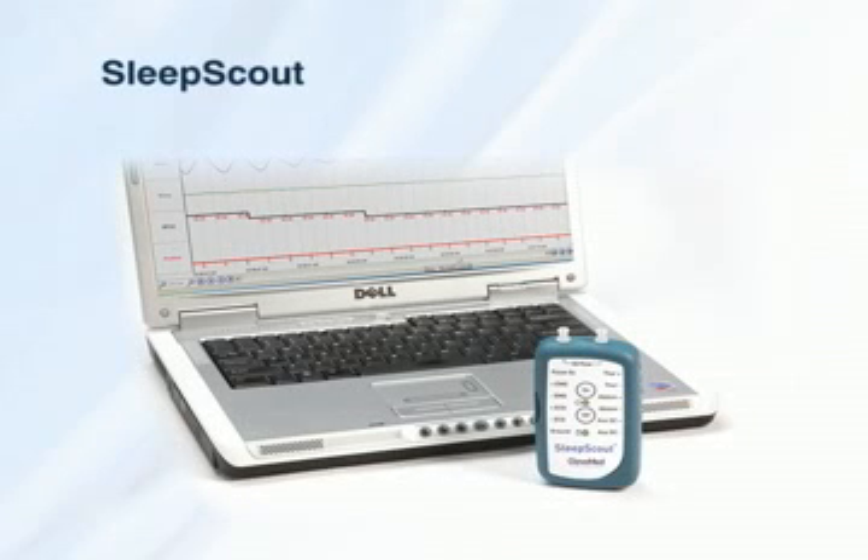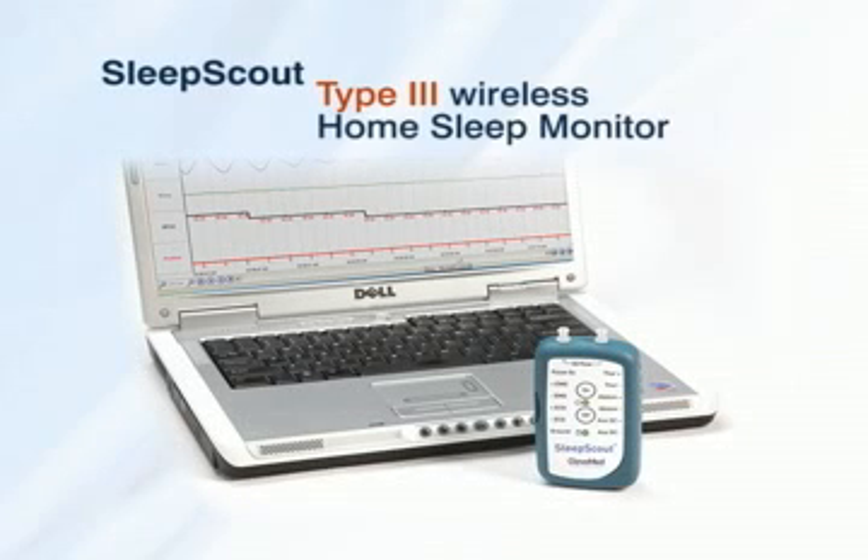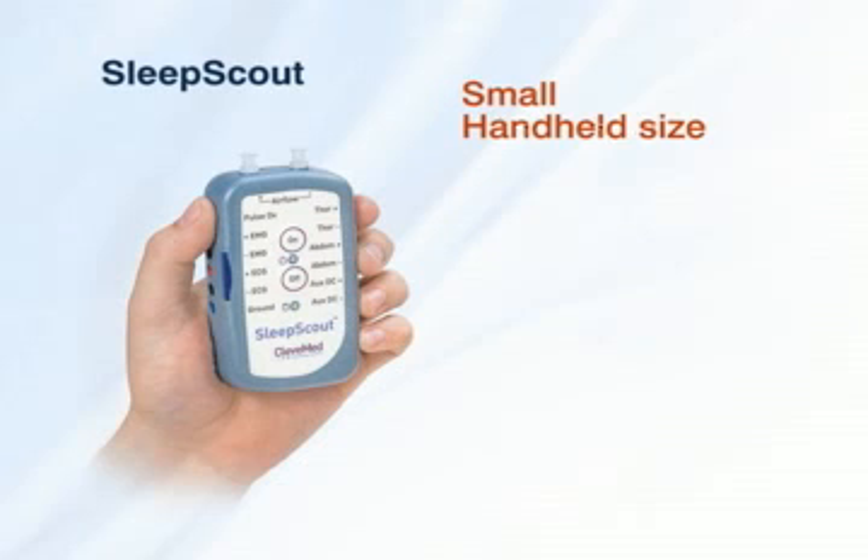Simplify the monitoring of sleep disorders with Sleep Scout, a nine-channel wireless home sleep monitor for assessing sleep disordered breathing and periodic leg movements. The system's wireless design, ease of use, and small, hand-held size make it the ideal option for unattended sleep studies or for hospital inpatient diagnosis.